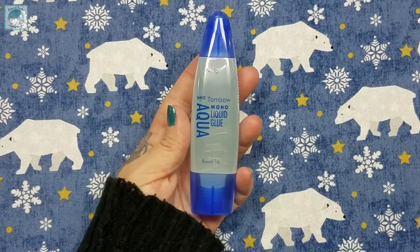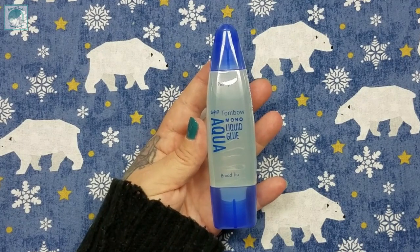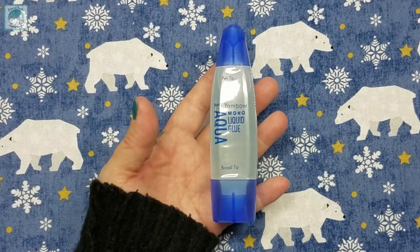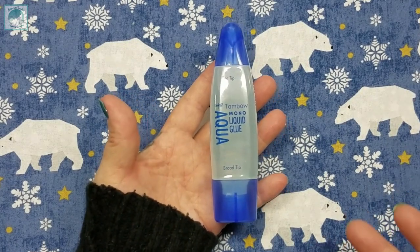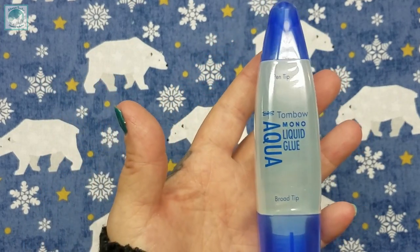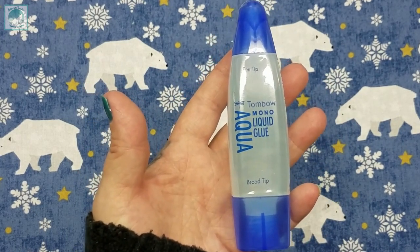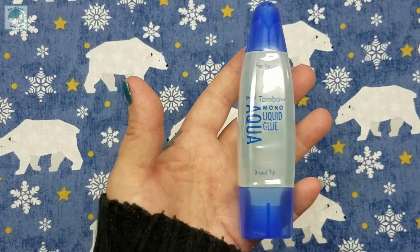Hey everyone, it's Brandy and you're watching Abstract Crafter. In today's video, we have the next product up for examination in my sealing experiments — the much coveted Tombow Mono Aqua Liquid Glue. I'm going to see if it lives up to its hype, and if you're curious as well, then just keep on watching and we will get into that in just a few moments.